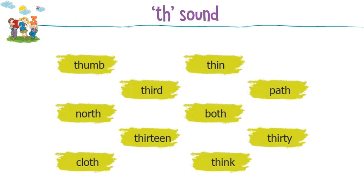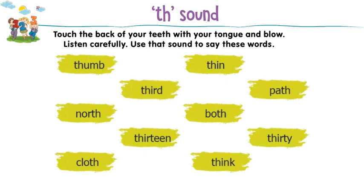Th sound. Touch the back of your teeth with your tongue and blow. Listen carefully. Use that sound to say these words.